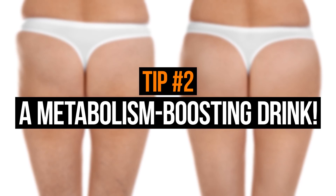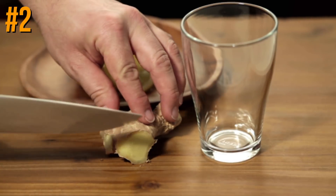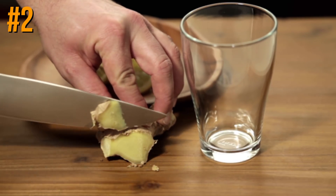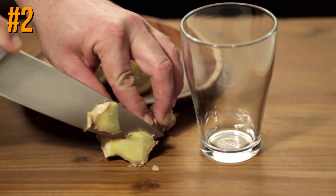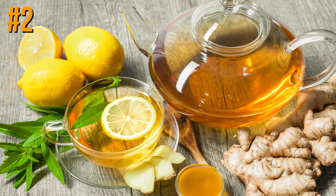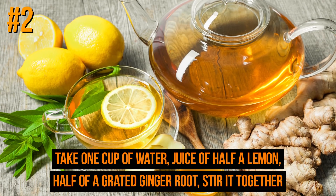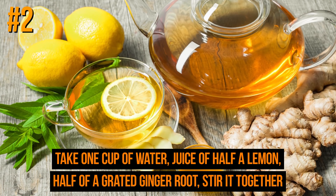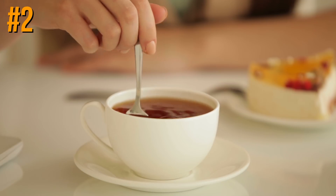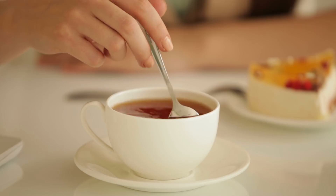Tip number two is a metabolism-boosting drink. Nutrition specialists consider ginger to be one of the best foods for weight loss — it reduces swelling by removing excess fluid. Lemons are on the same list. Take one cup of water, the juice of half a lemon, and half a grated ginger root, stir it together, and drink it every day. This drink eliminates toxins, regulates digestion, and works wonders for your kidneys.